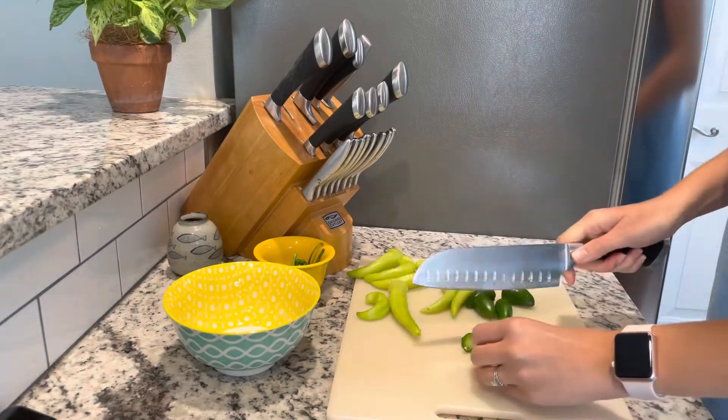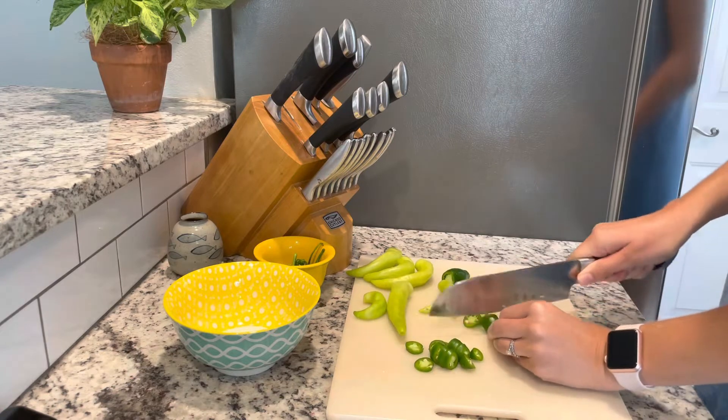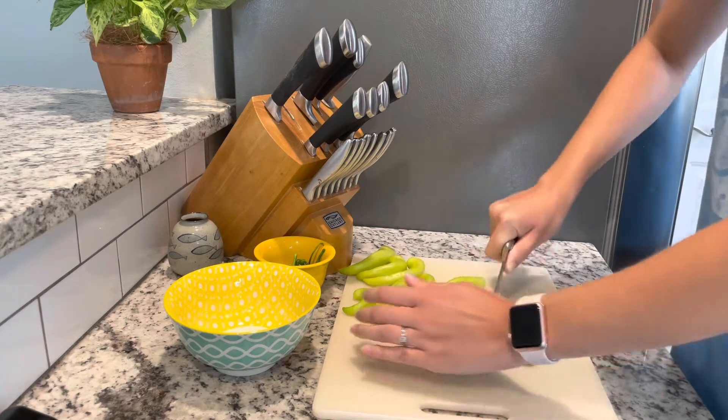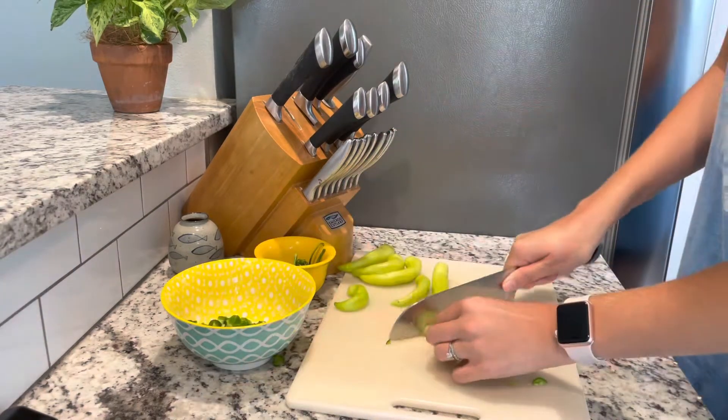I'm going to start by chopping up my peppers. Traditional cowboy candy is made with just jalapenos, but I had some blazing banana peppers that are nice spicy peppers that I wanted to add as well, so I'm doing about half jalapeno, half blazing banana.